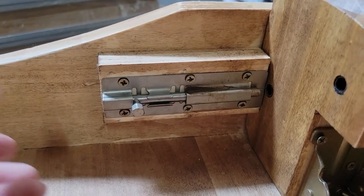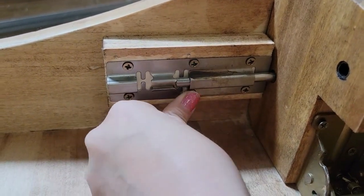For extra security, locate the other metal lock attached to the table next to the leg and slide it into place.